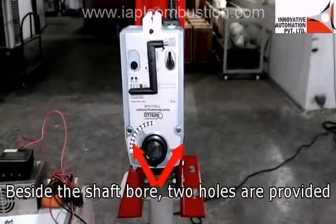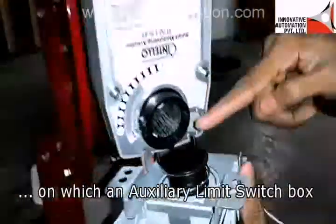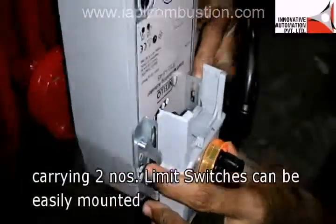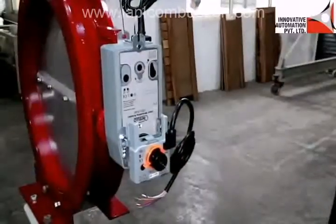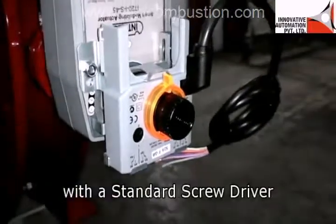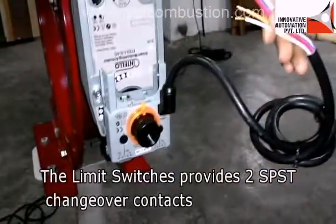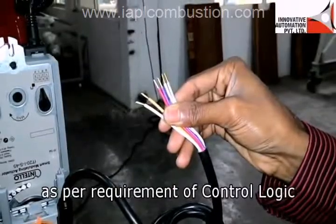Beside the shaft bore of the INTELLO actuator, two holes are provided on which an auxiliary limit switch box carrying two limit switches can be easily mounted. The limit switches can be very easily set with a standard screwdriver from the front fascia of the auxiliary switch box. They provide two SPST changeover contacts which can be used for indication, alarm, or interlock as per the requirement of the control logic.